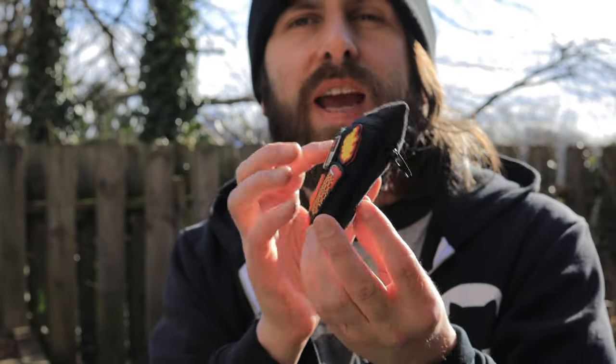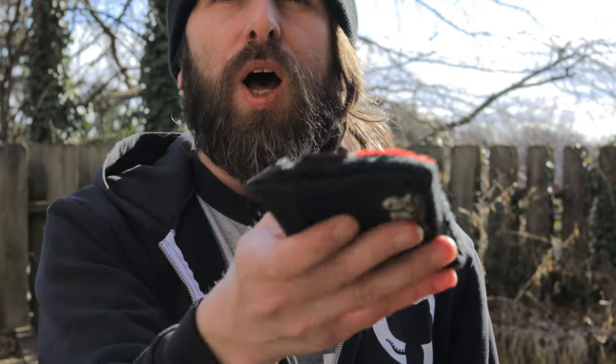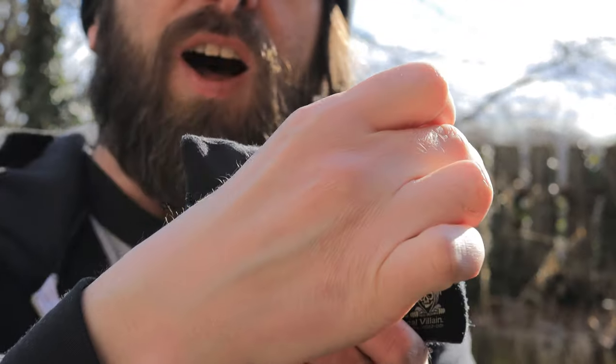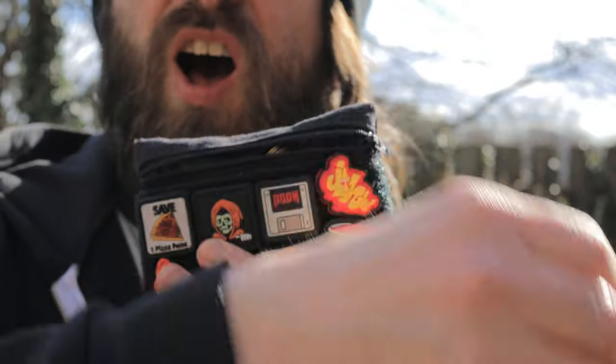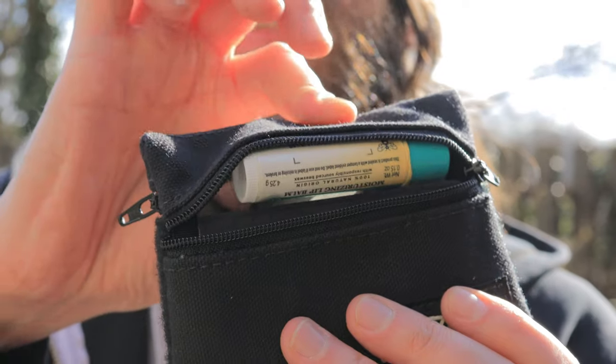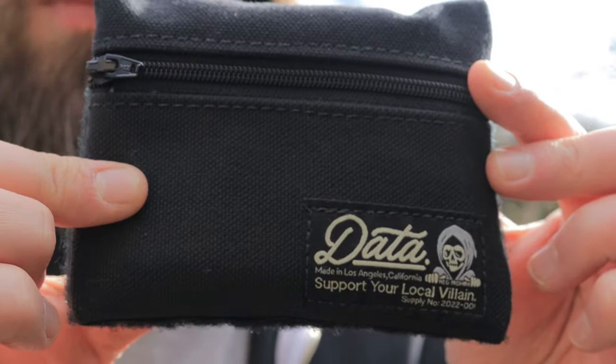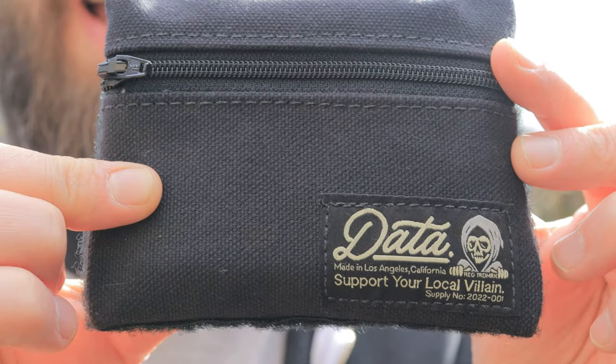Yes, folks, it is a brand new, thin AF, super slick pocket pouch with a pocket on the front and a pocket on the back. Double the action, double the excitement, double the pocket trash. No, for real, this is a lean and mean pouch that really holds a good amount of gear for how thin it really is. The same DC quality that you expect, but in a smaller, more compact utility pouch style.